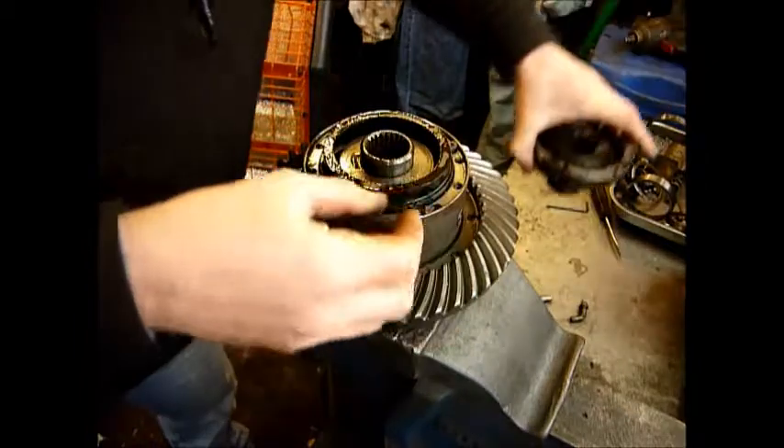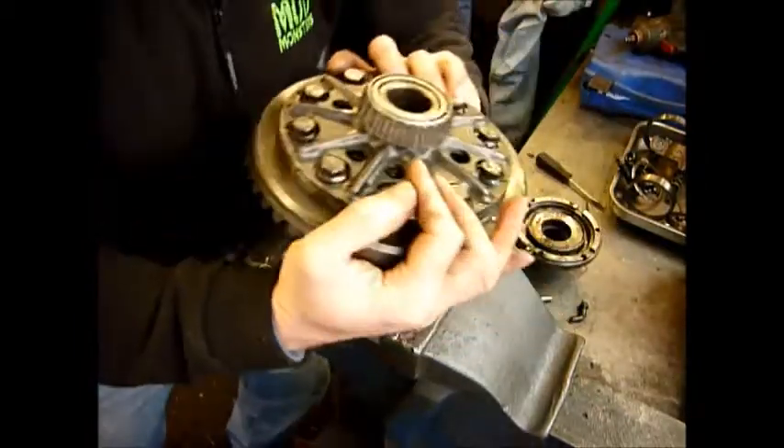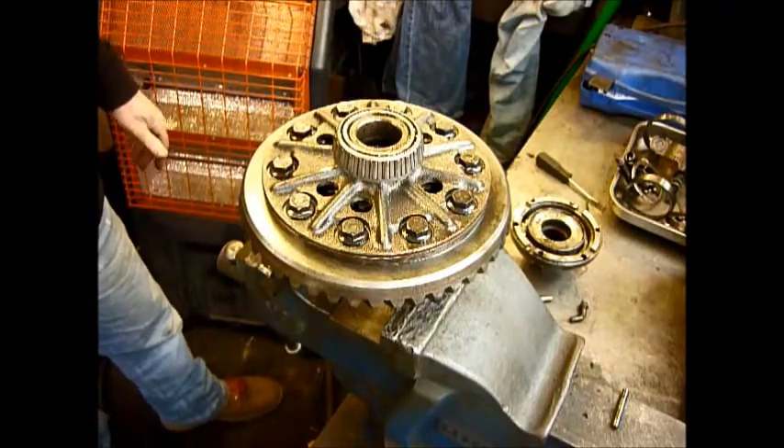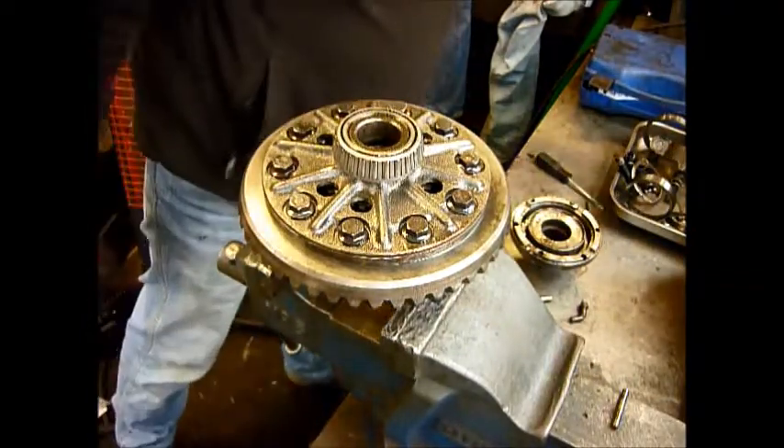There's actually no damage in the back of there. To fully have a look on the inside, I've got to take off the crown wheel bolts, which I'll now do.